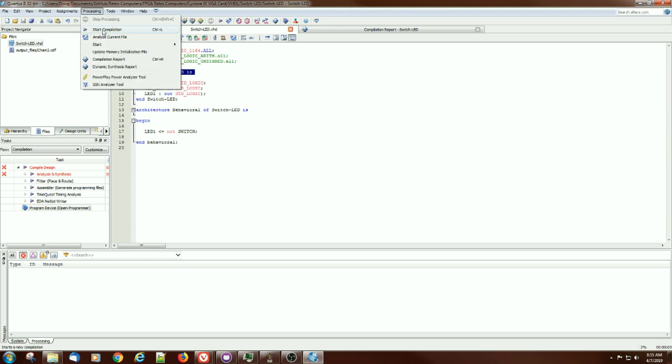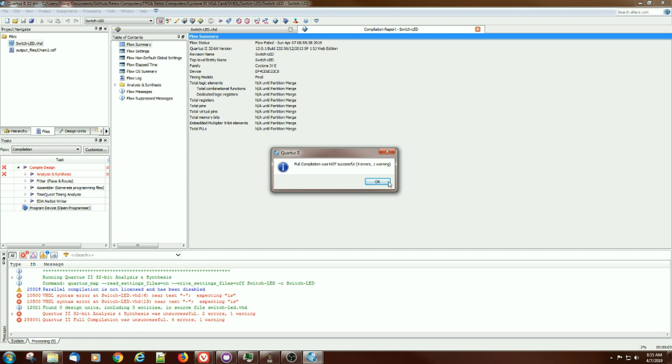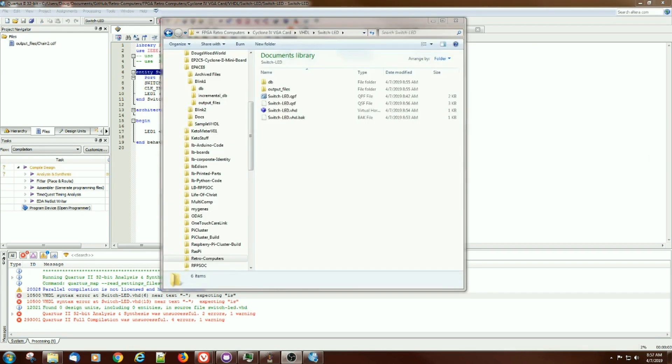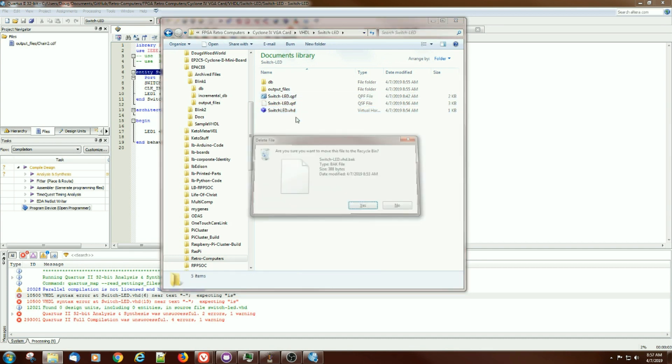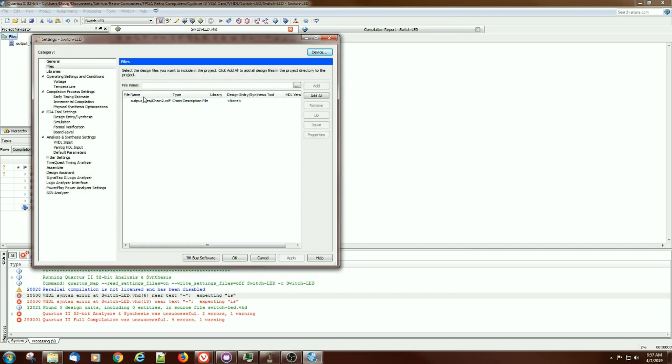We get our first error. If you're a VHDL expert you probably know what it is already. The error is that it doesn't like the dash in the name. So let's go figure out how to rename it. I'll remove the file from the files list, go into File Explorer, rename it there, and reload it. While I'm there I'll get rid of the backup file since I don't need it anymore. Let's see if we can add that file back in and get it to compile.